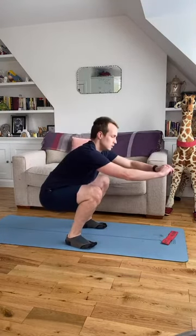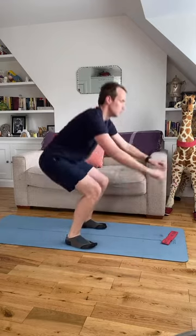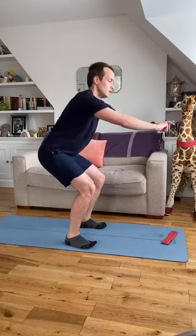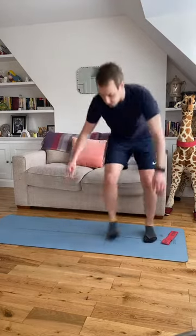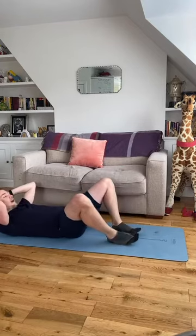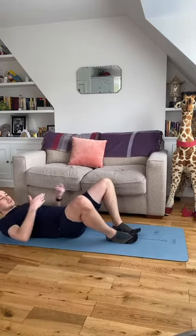Two more, one more time, one more time. Lovely stuff — straight back down onto your back for a frog pump. It's going to be like a pelvic tilt and a hip thrust but with a different foot position.